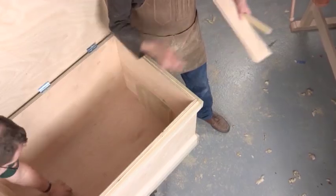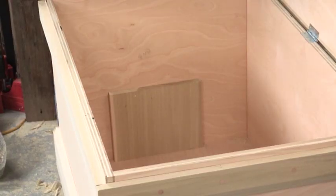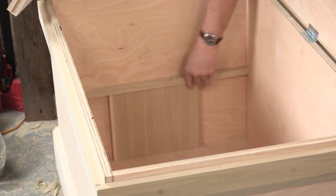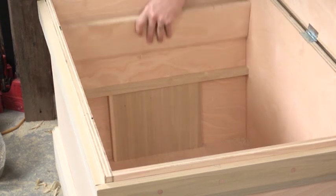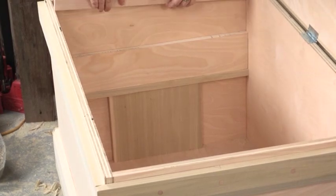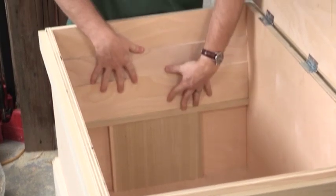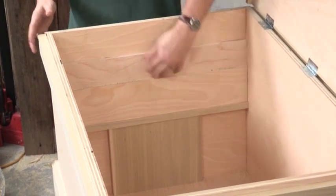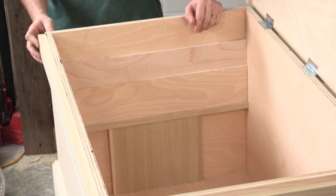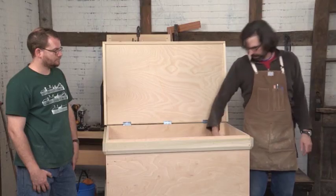We put the spacer up against the floor, then we put the three-quarter inch poplar, then the three-quarter inch plywood pressed up against there, and then the half-inch plywood. You want them as tight as possible but not too crazy tight. Then we're just going to glue and nail those to the wall, take the spacer out, and we're good to go.